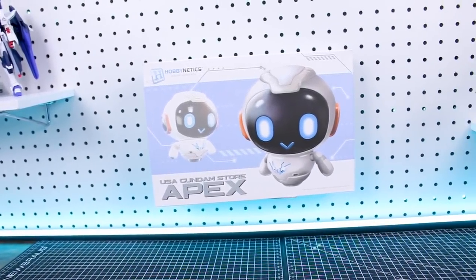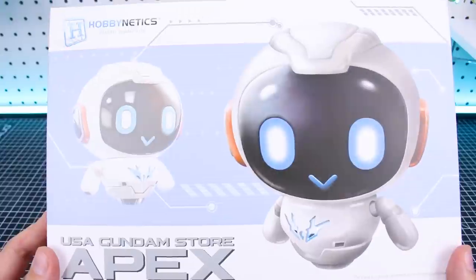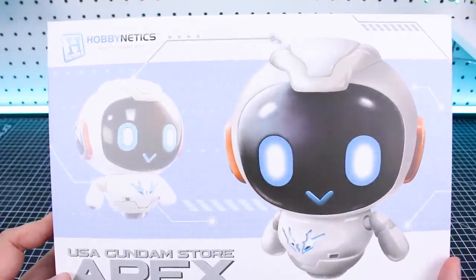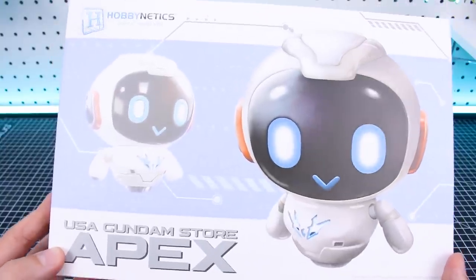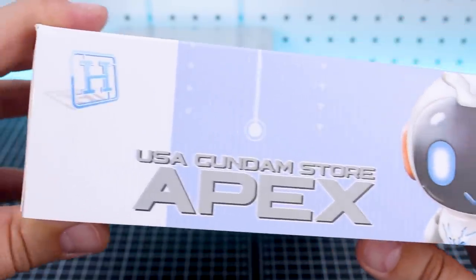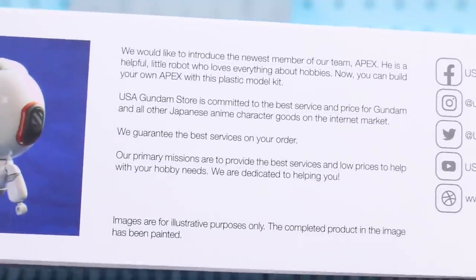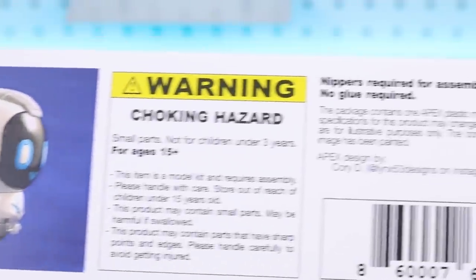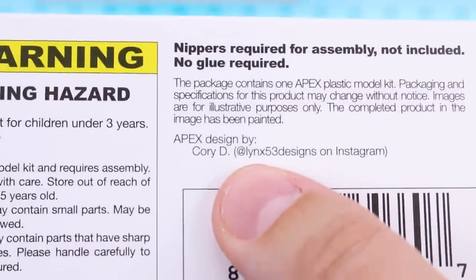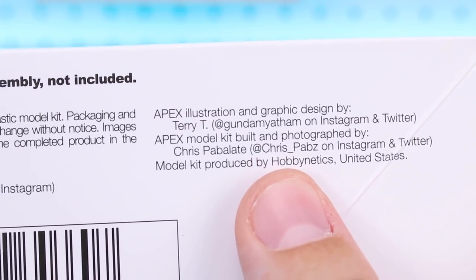This kit is the result of months and months of hard work, so it's great to finally have it in hand. The box is the same size as your standard HG Gundam box from Bandai. It has a really nice matte finish over the front illustration, with nicely 3D-produced images. On the side you've got the Hobby Netix logo and USA Gundam Store Apex imagery, images of a painted sample build, and social media links. Credits include: design by Corey, box art and illustrations by Terry T, and the painted model by Chris Pabbs.